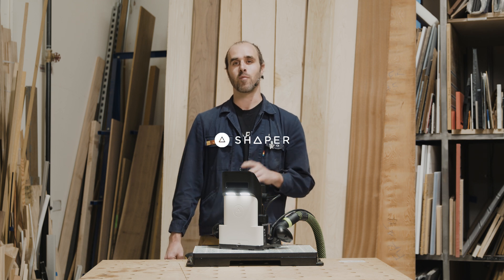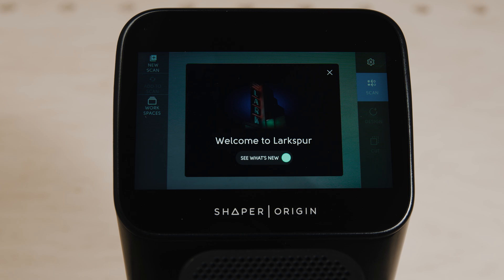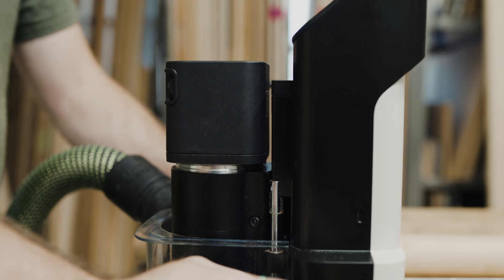The latest Origin software update is here and it's packed with free system updates. Let's check out what Larkspur has to offer. Every Origin owner can now update their Origin software for free and access these new features.